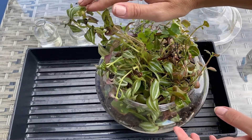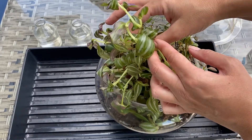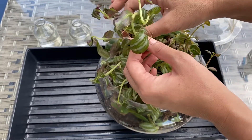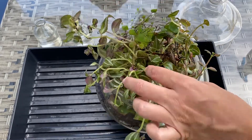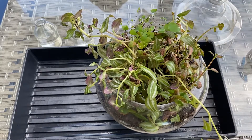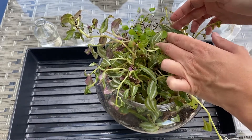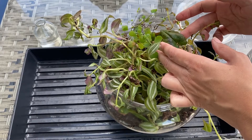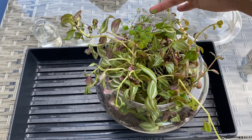I think I could maybe clip some of these, cut it back, fix this up, and make a cute Tradescantia plant with some of this overgrowth. Look at all these little roots in here — it's just overcrowded. There's a heartleaf fern, and then I have a little maidenhair back here too.